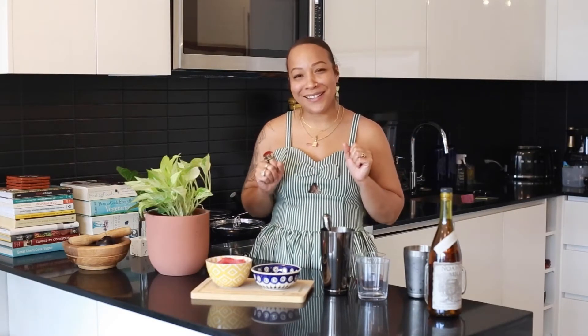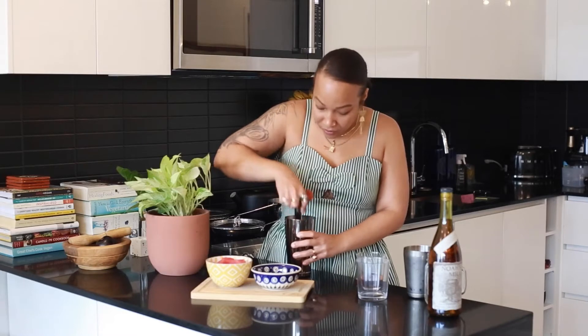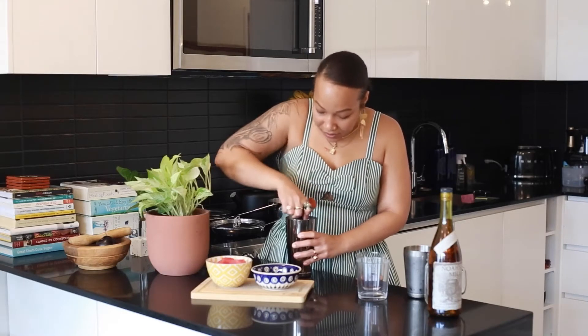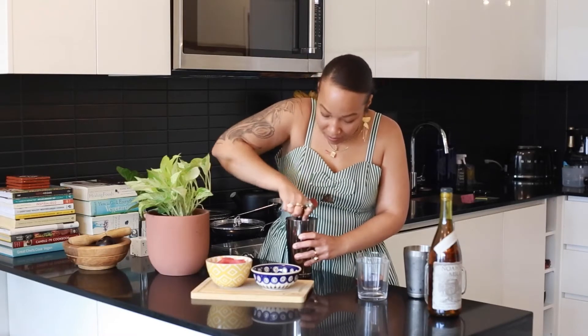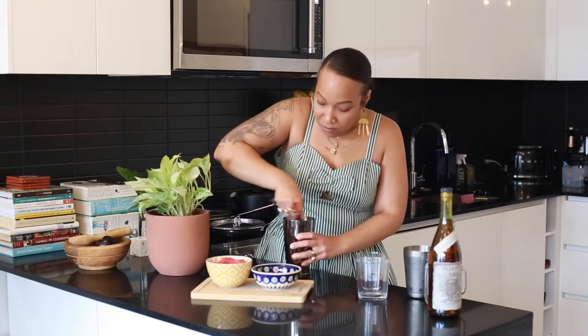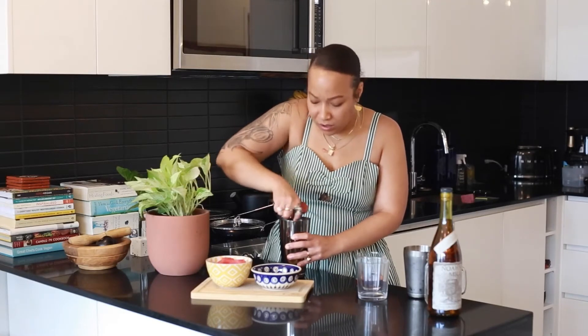I've already added about two or three chunks of watermelon and about eight sprigs of mint, so I'm going to get that muddled up really good with a half an ounce of simple syrup — we don't want it too sweet, we want it to complement the bourbon. You want to muddle that really well to get that good minty flavor, and mint pairs so well with watermelon.